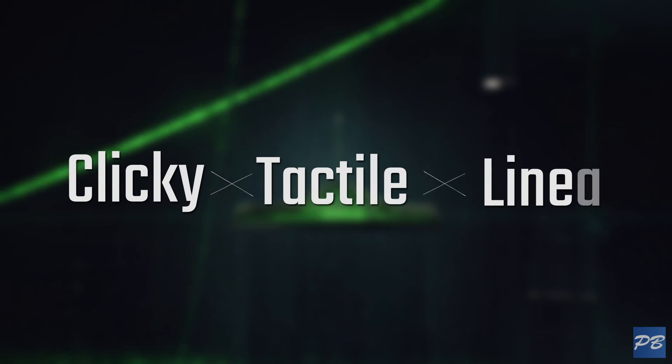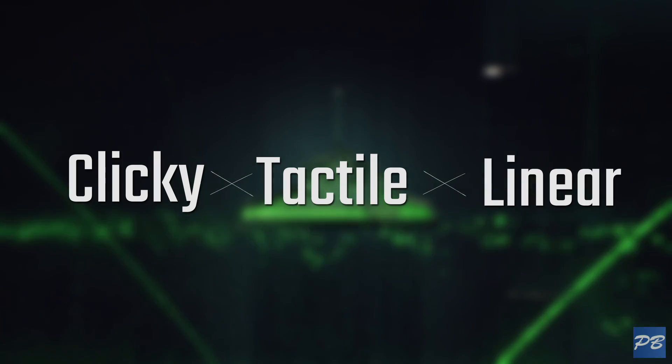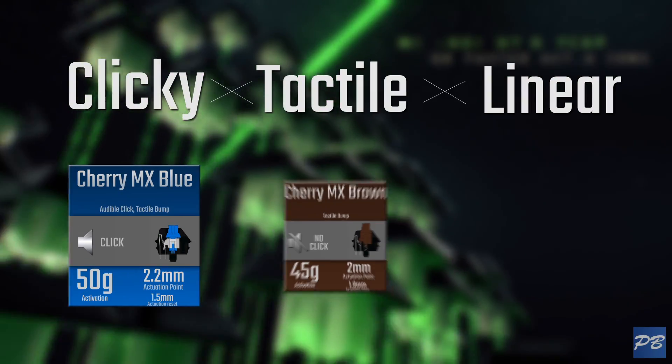Regardless of make, the behaviour of any switch can be divided into 3 categories: clicky, tactile, and linear. The 3 most common mechanical switches you'll find are Cherry MX Blues, Browns, and Reds.